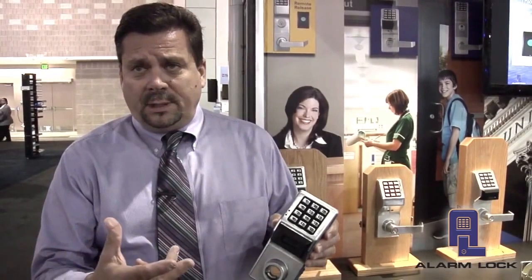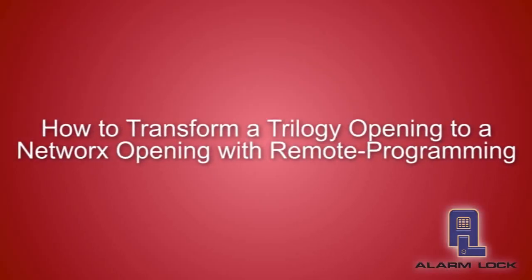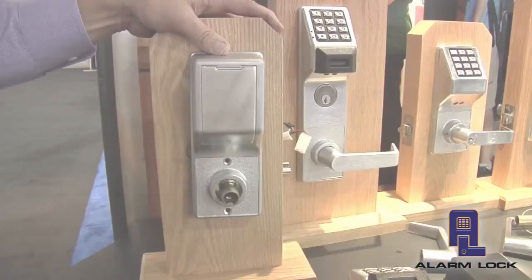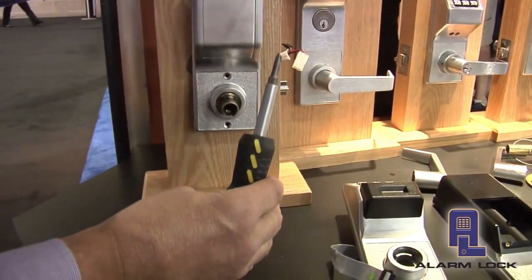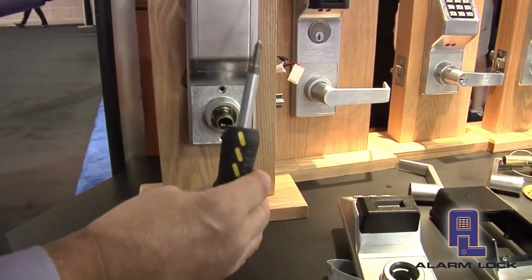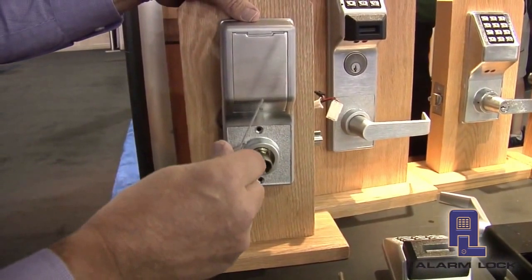Let me show you how we take an existing opening and turn it into a Networks opening. In order to change an existing Trilogy standalone solution into a Networks wireless solution, we need two tools: a simple screwdriver to remove the screws and take the unit off the door, and a tool like this to remove the levers.